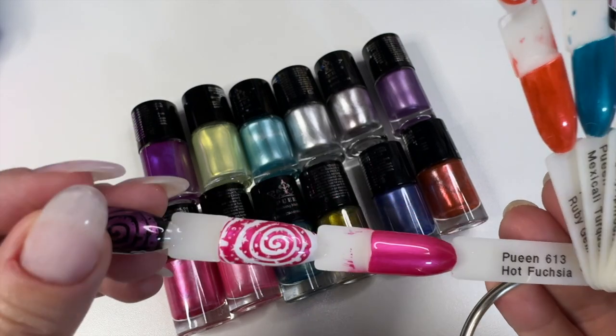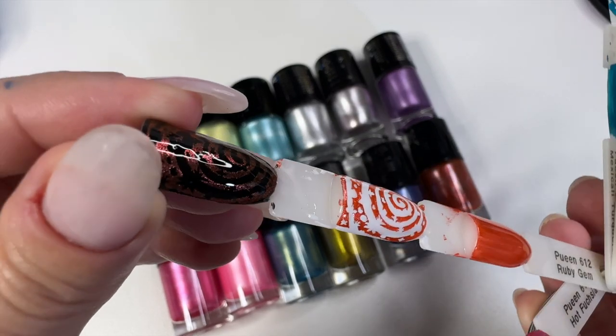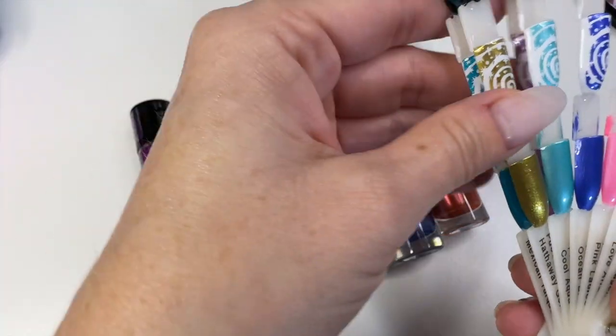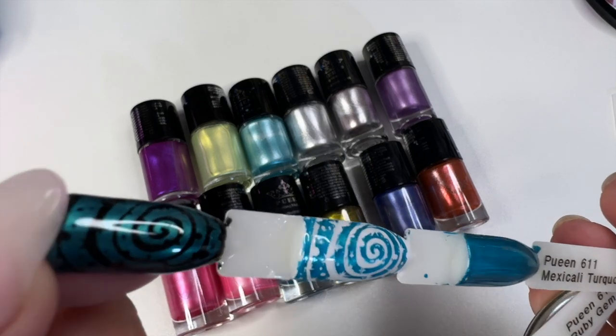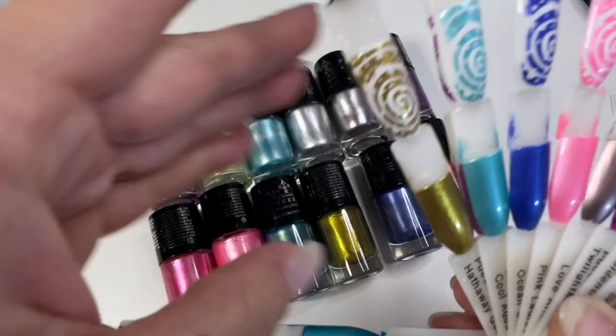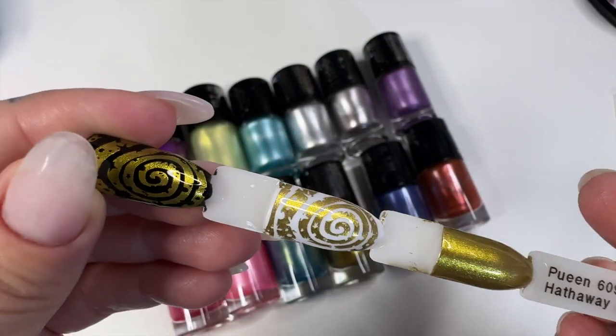We have 613 Hot Fuchsia — it even shows up great on black. We have 612 Ruby Gem, kind of an orangey red. And 611 Mexicali Turquoise, which again shows up on black. And this one is so pretty — the Hathaway Gold. I just really love that gold.